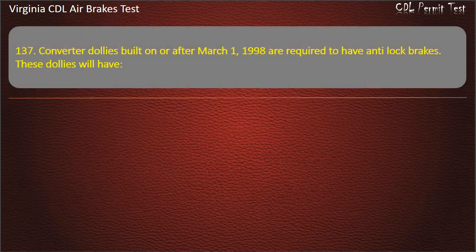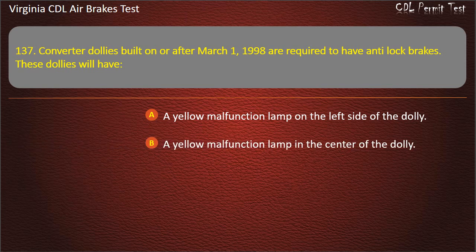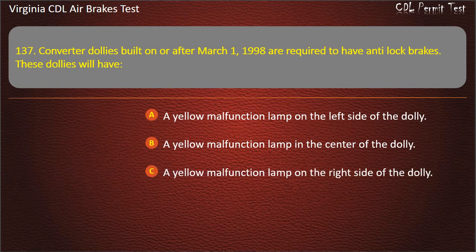Question 137. Converter dollies built on or after March 1, 1998 are required to have anti-lock brakes. These dollies will have: A yellow malfunction lamp on the left side of the dolly; A yellow malfunction lamp on the right side of the dolly. Answer: A yellow malfunction lamp on the left side of the dolly.